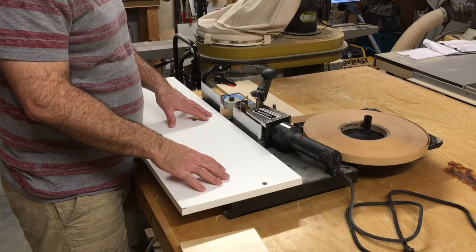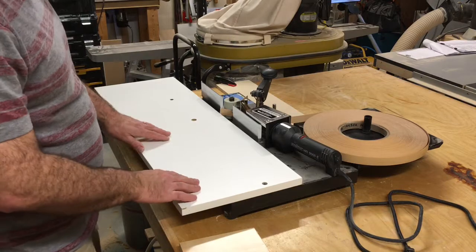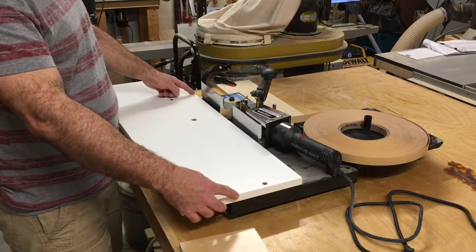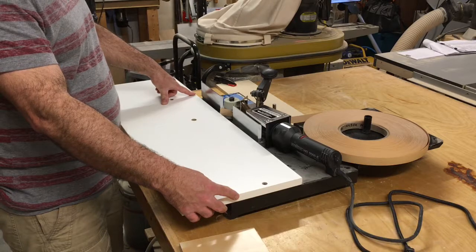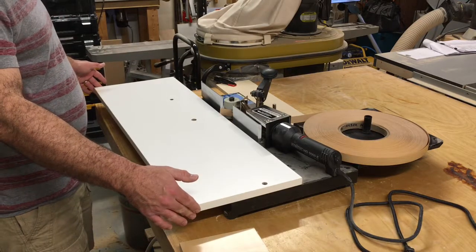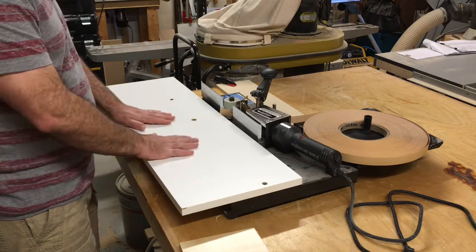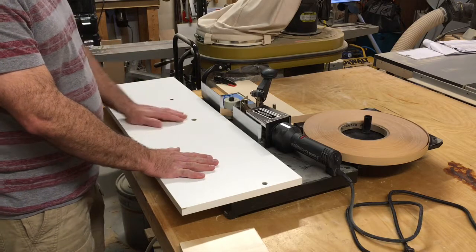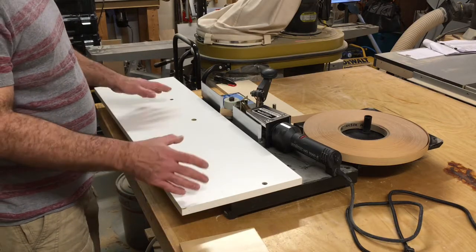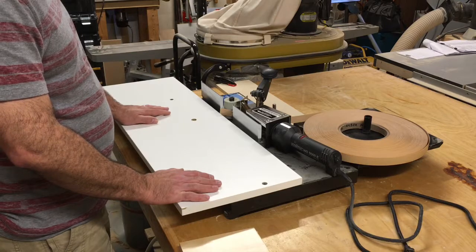I'm going to show you a couple of improvements that I made that have really helped make it a more efficient machine. First is the table. It comes with a table that only extends to the front of the base — only about seven inches wide by roughly two feet long, which is pretty small. So what I did is I made a 12-inch wide by roughly 36-inch table and screwed it on with the screws that came with it. It gives me a much wider, more stable surface, and it helps a lot holding the piece in position, especially with larger pieces.